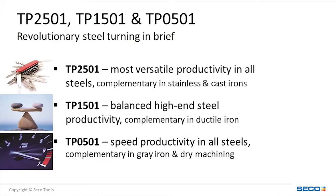TP-2501 is our most versatile turning grade. TP-1501 is when the customer wants a balance of productivity and reliability. TP-0501 is our hardest grade out of the three and is intended for high metal removal rates, long turning cuts, and also dry machining.